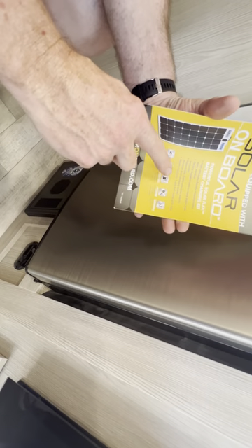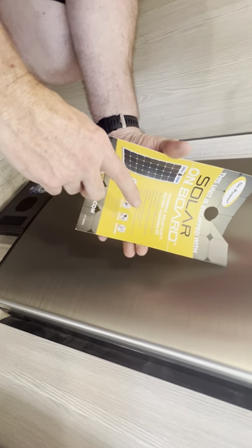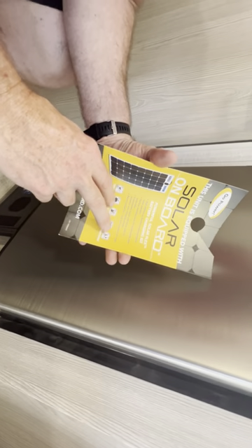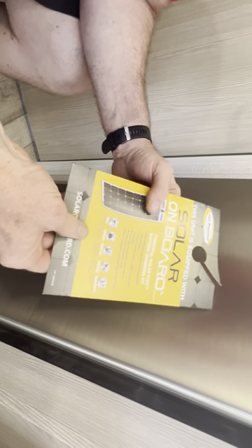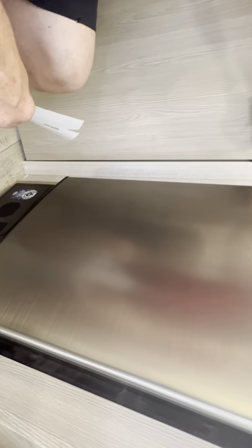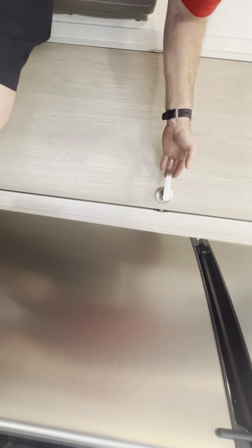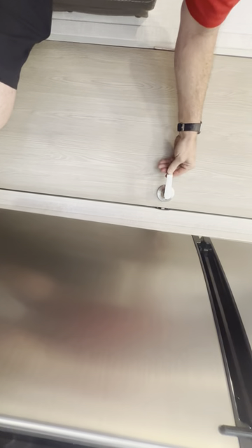I love solar anything. When you're camping, you need the power of the sun. These door handles — some people don't like them because if you're a bigger person they can catch you going into the bathroom, but I like the style of them. Easy to open.